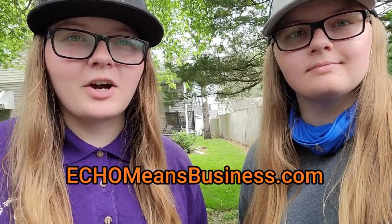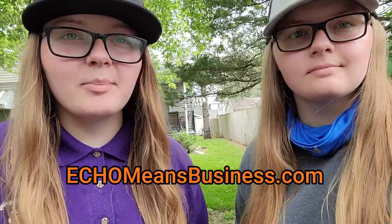Thank you everyone for watching this video. We hope you got a good insight on the Echo HCA 2620S hedge trimmers, and we hope you guys enjoyed this video. We also want to thank Echo for providing us with these trimmers to test out. And if you haven't already, go check out echomeansbusiness.com or the Echo Means Business app — there you can find other equipment reviews and tips from other industry pros. Thank you guys so much for watching.